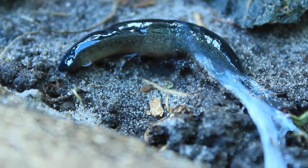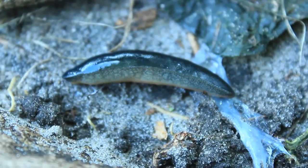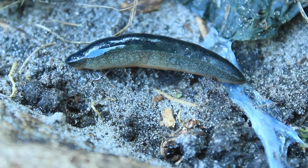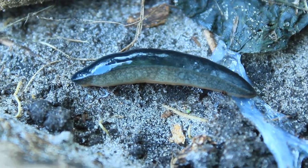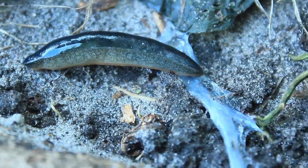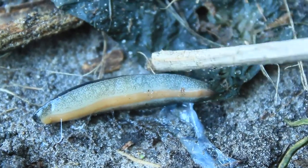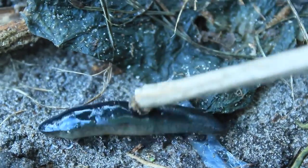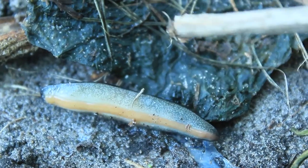I'll do one last update to ensure this critter is in slug heaven. It's been about 20 minutes since the last update, and the slug has definitely stopped moving — it's not doing anything at all. I can even poke it to show you that it is definitely no longer with us.